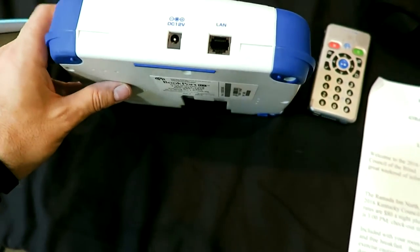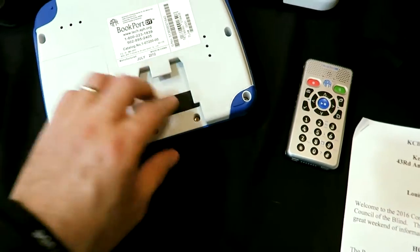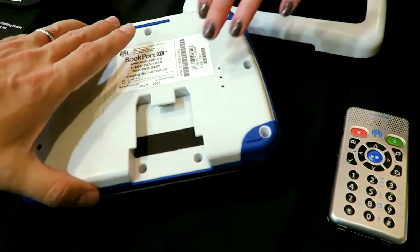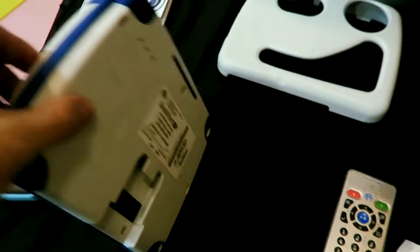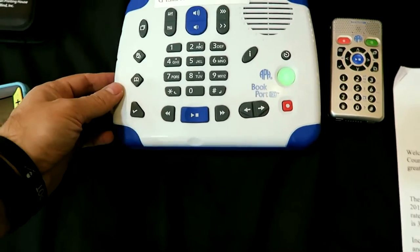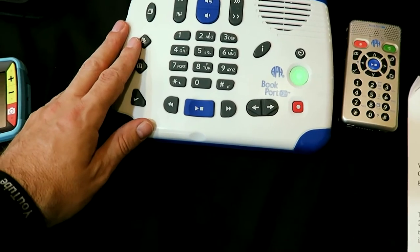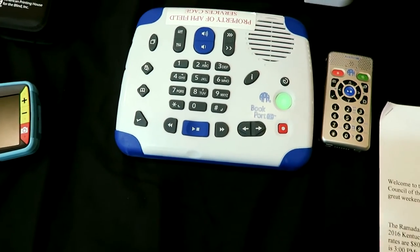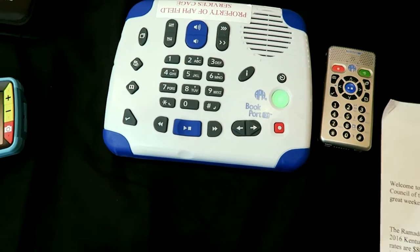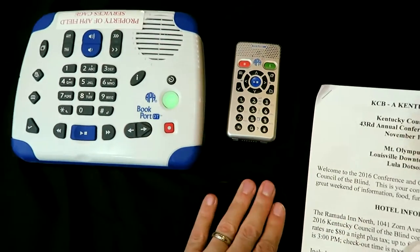I'm just going to show all the different ports and everything. It's rechargeable so you can plug it up to your AC adapter. And this is where the cartridge would go. You said it records — I want to point that out. So this is what separates this from the normal player you would get from the Library for the Blind: you can record on it, and that's pretty awesome.